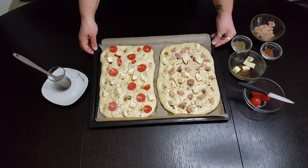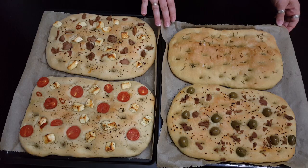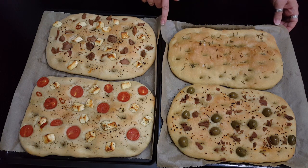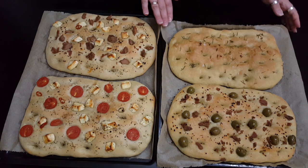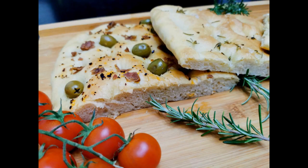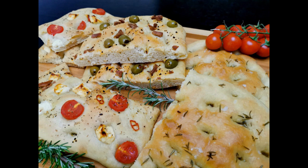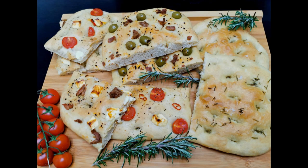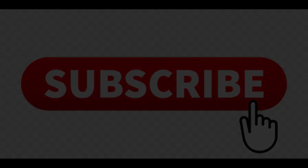15 minutes. The focacce are ready! If you liked this video, you can find me on my blog. Focacce are ready!